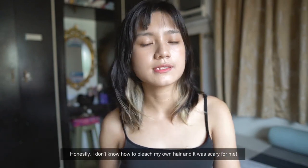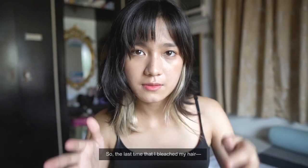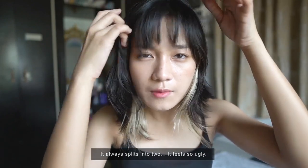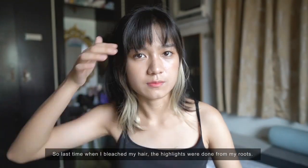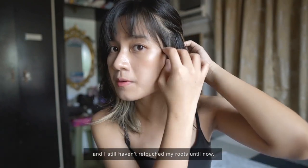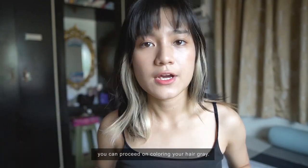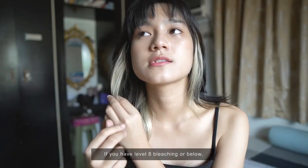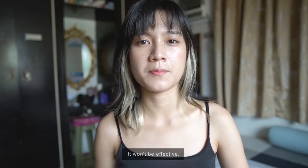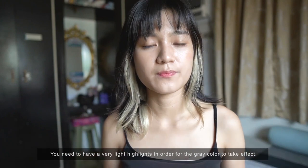The virgin hair is still black on top, so what we're doing today is coloring only — dyeing, not bleaching — because honestly I don't know how to bleach on my own and it's scary. Last time I bleached, my bangs got messed up. It really itches and stings. The roots have grown out since it's been three months. Guys, when your bleach is at this level, you can go gray. If bleach is level eight or below, it won't work — it needs to be very, very light for the gray to show.